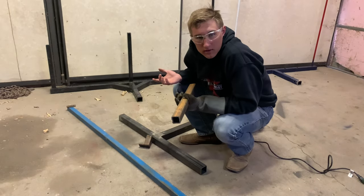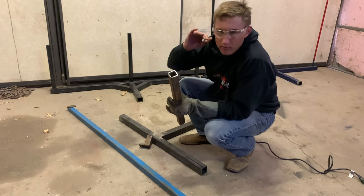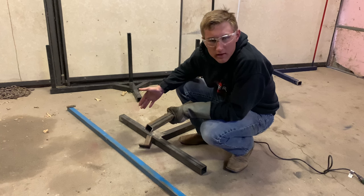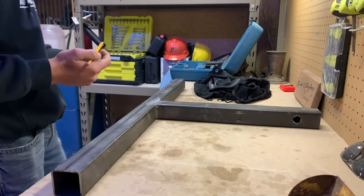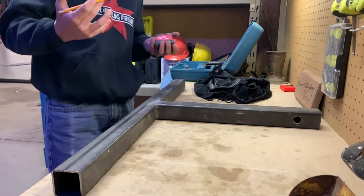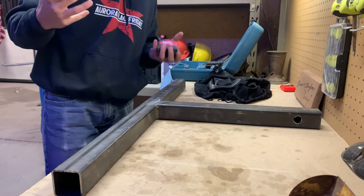Now depending on how picky you are, you can grind this off and make it 100% square, because if you cut it with a grinder it's probably not going to be perfectly square. I recommend going to a higher bench where you can get more accurate measurements, better visibility, maybe better light — whatever helps you perform better in that area.